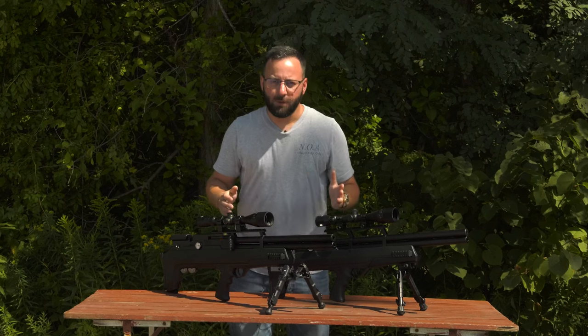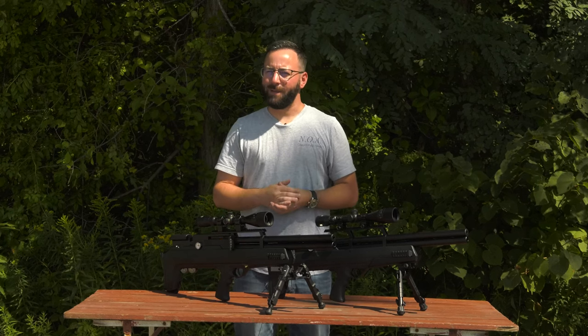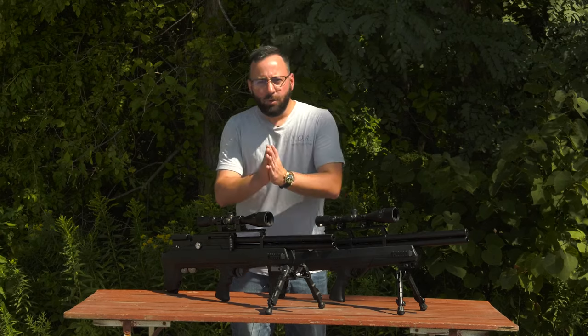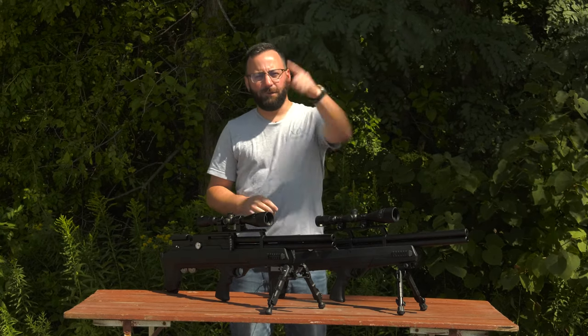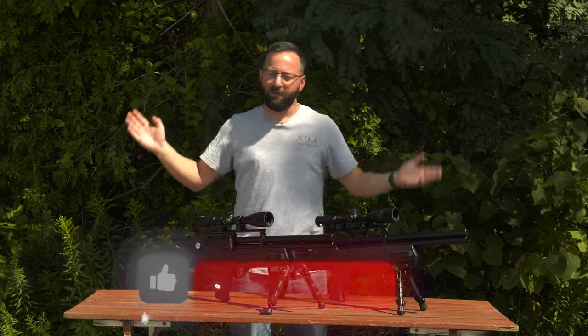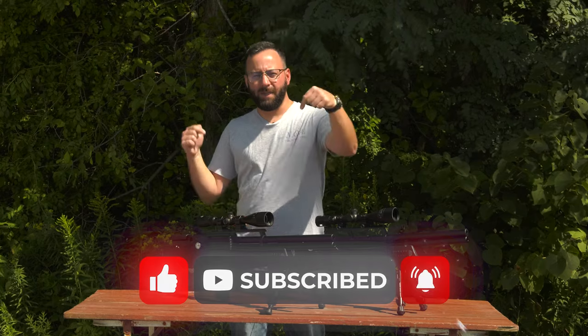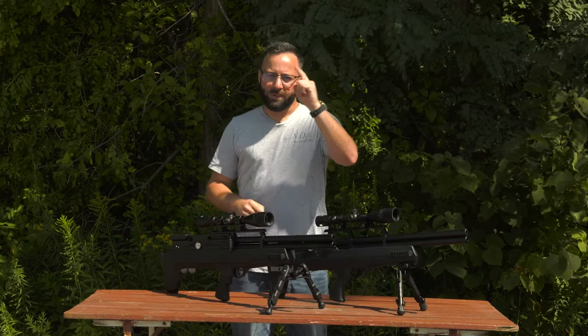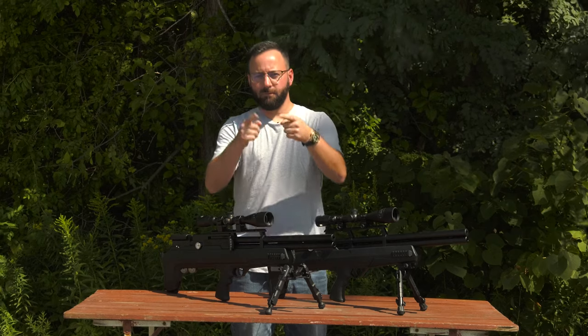Let us know down in the comments below. And I forgot to mention one thing — the price is the same. No price increase here. Hard to say in today's inflation-heavy economy. Thank you all for watching, we appreciate it. For The Insider, I'm Tyler Patner. Don't forget to like and comment down below about the Avenger Bullpup 2 or whatever else airgun you want to talk about, and subscribe. We will see you next time, and I promise next time we will do some shooting.